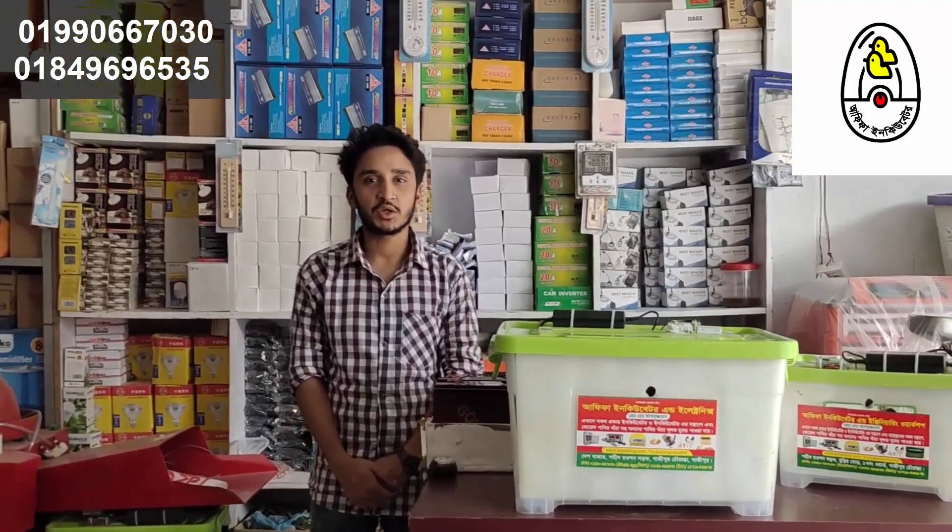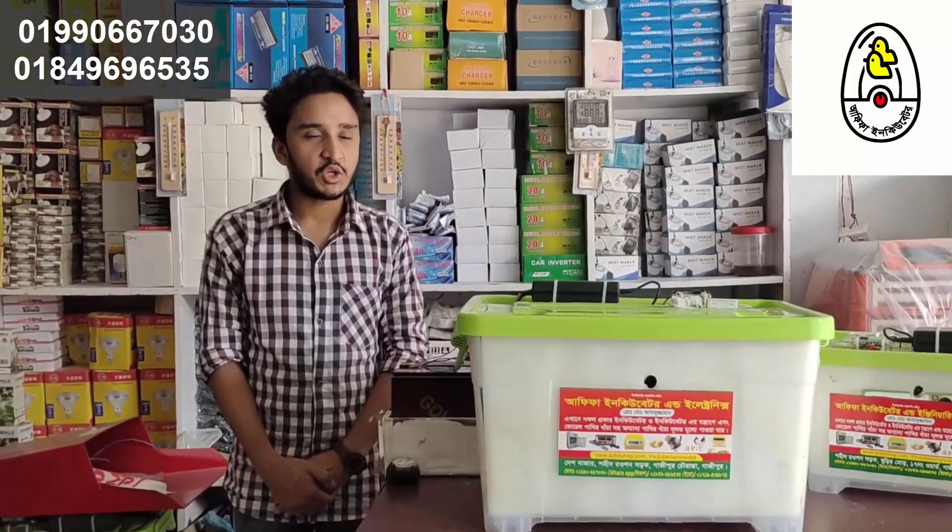Assalamualaikum. I am going to tell you about the knowledge of the incubator. This is an incubator.